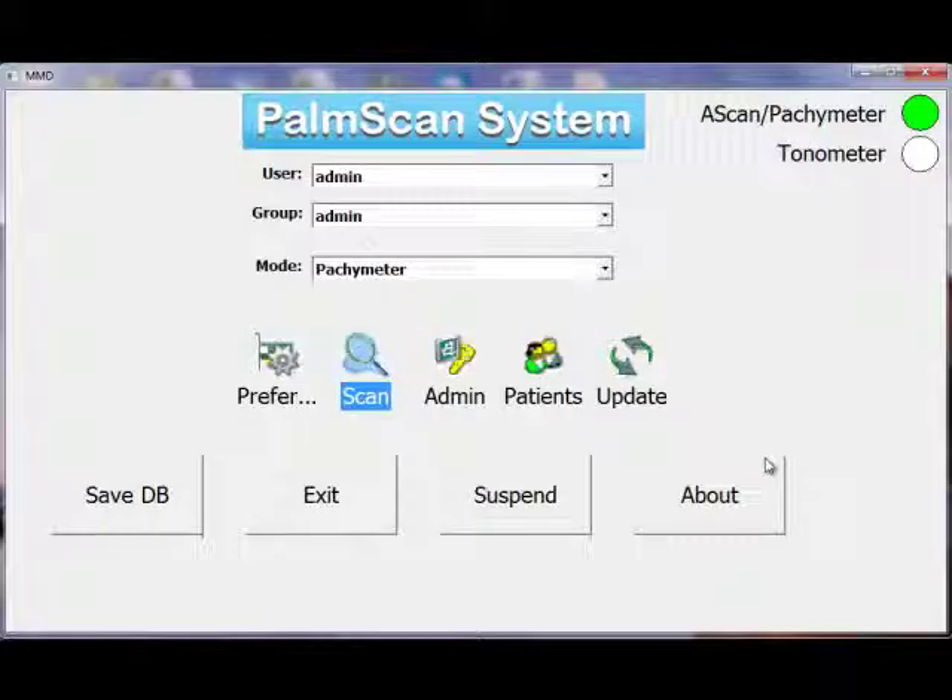That concludes our discussion of how to measure thin corneal flaps on the cornea during DSEC. Thank you very much.